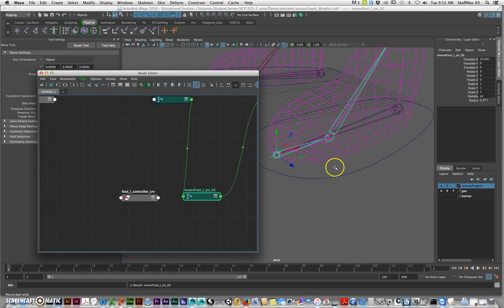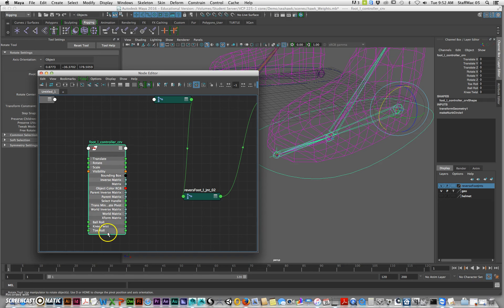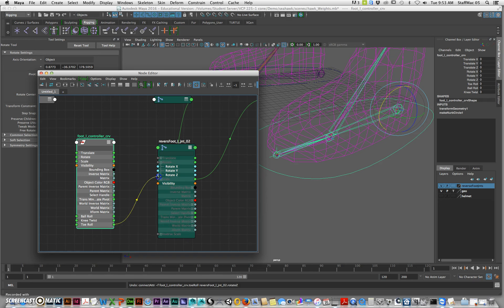I'll hit E to expand, and you can see it's blue — that's the Z axis. I'll click on this to open it up, which gives you all the attributes. I'll click on this one to open it up and it gives me all my attributes. What I want to do is connect from my toe roll, because that's the toe. I'll click on this and expand the rotate section, then go to rotate Z — so I'll go from here to here.